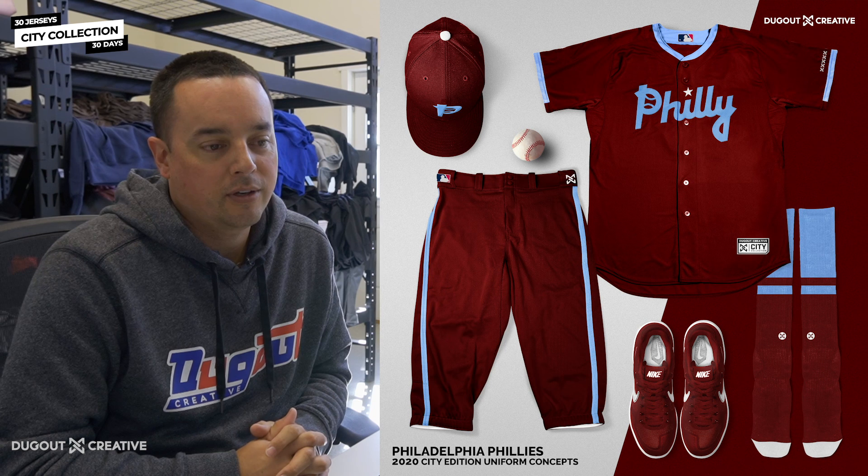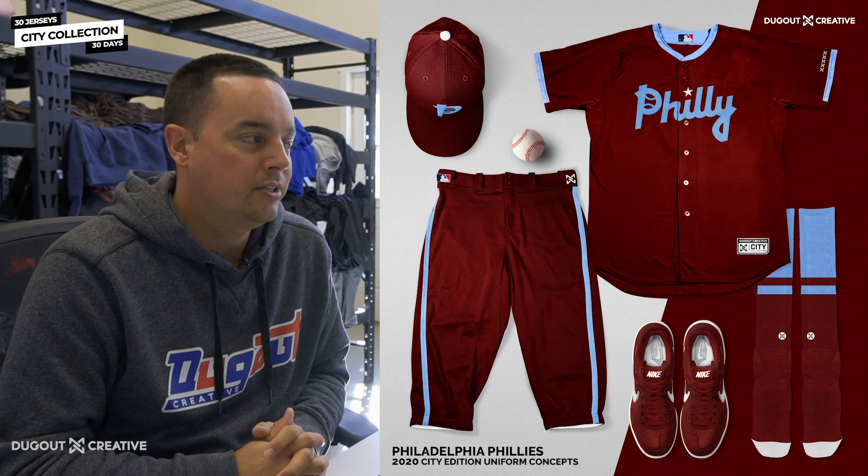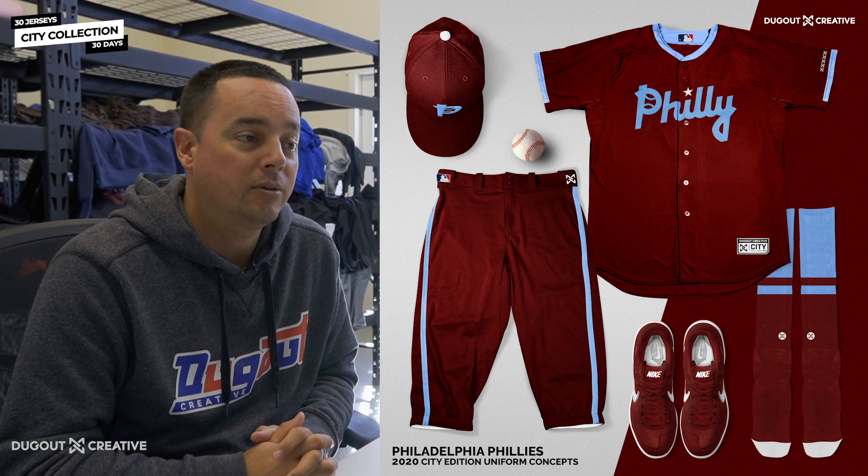You also had the Cradle of Liberty, Quaker City, but Philly was just short and sweet, so we decided to go with that one.